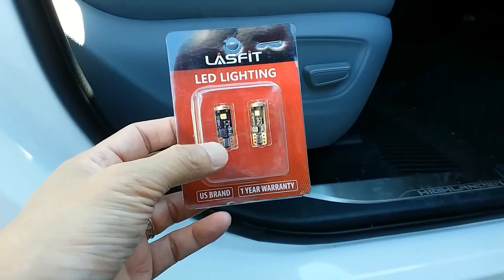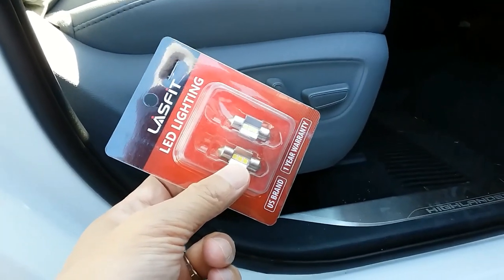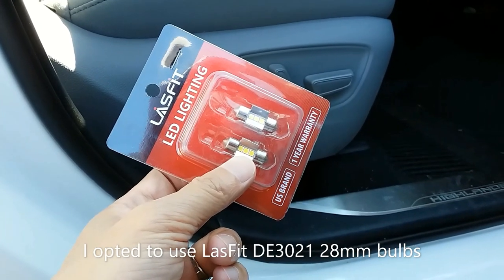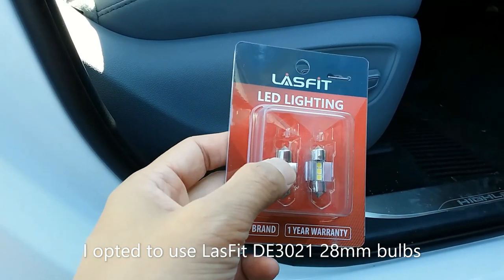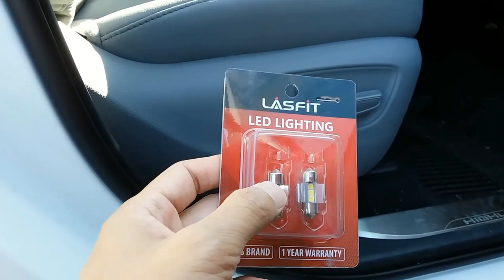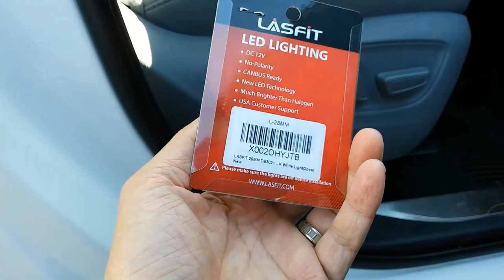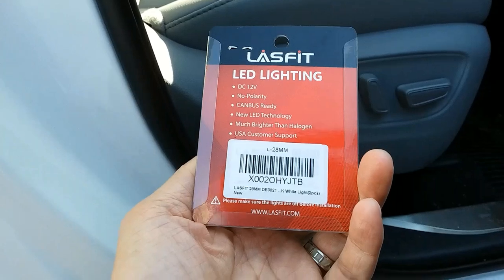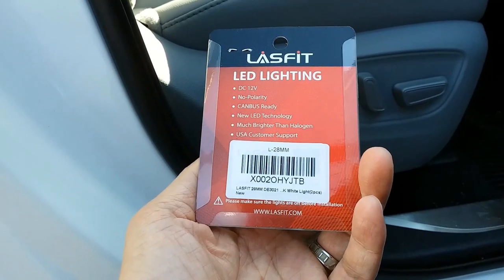For this install, these are the 194 bulbs, and this bulb right here is the DE3175 — I'll put the product links in the description. I got these from LastFit specifically because the ones on the market tend to be 30 or 31 millimeters, and although they can fit, it's going to be a really tight fit. These right here are 28 millimeters, so I'll run less risk of breaking the actual socket by forcing in a larger size LED bulb.